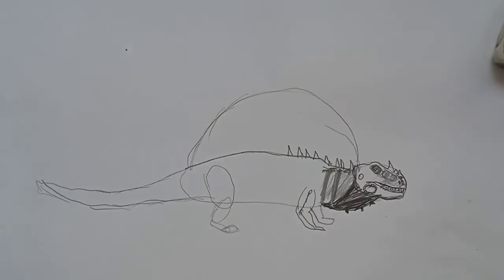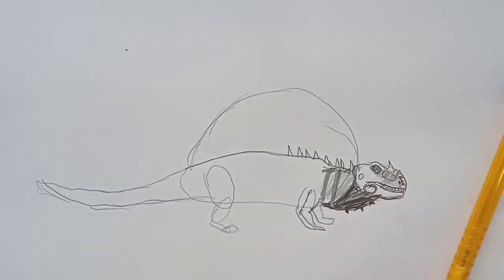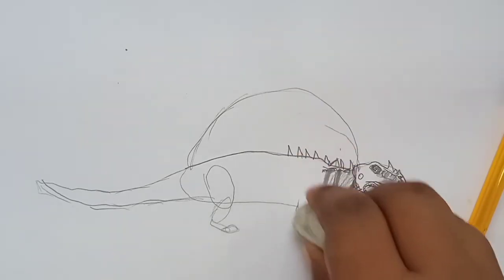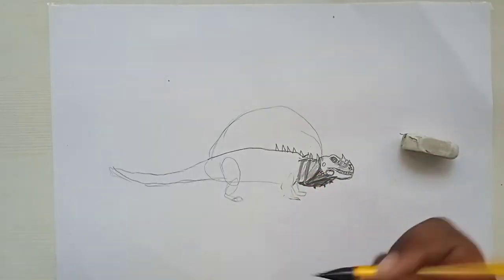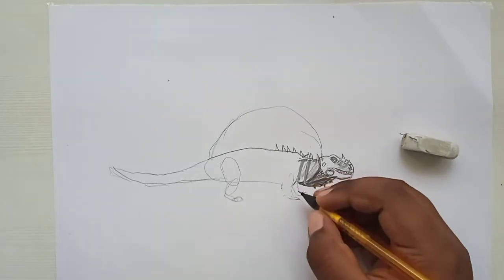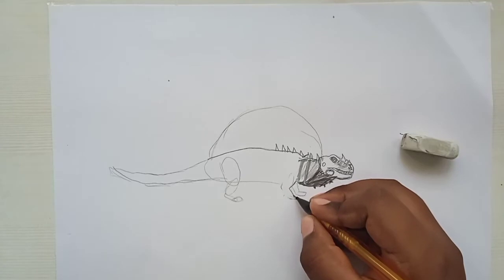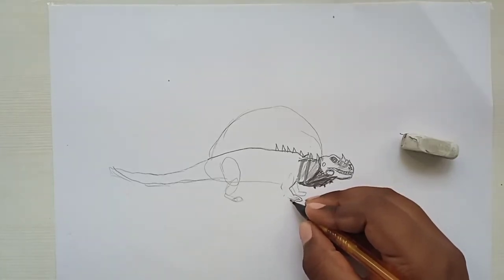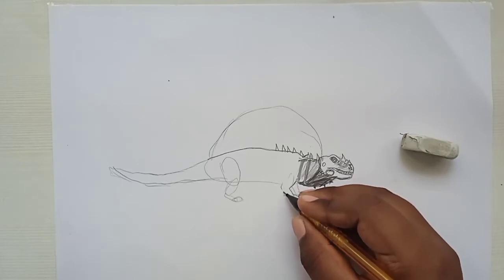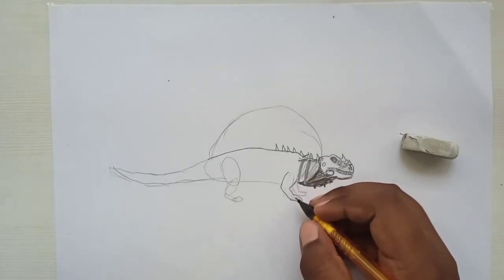Don't make the stripes very dark — just a bit dark — and color with a very light gray. That's the color. Now erase the leg outline, zoom out, and draw a line again for the leg, following the outline.